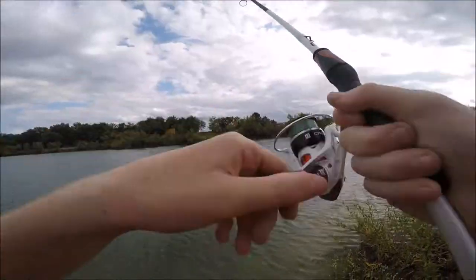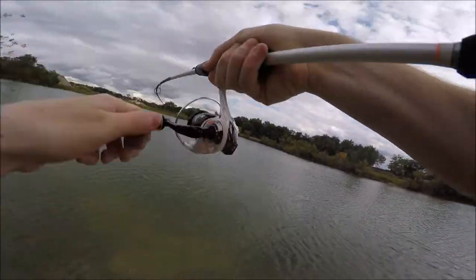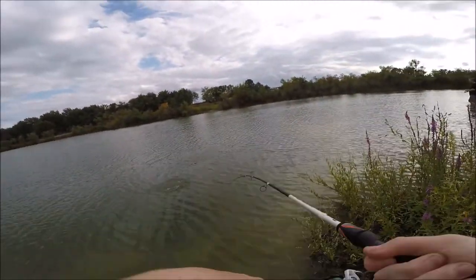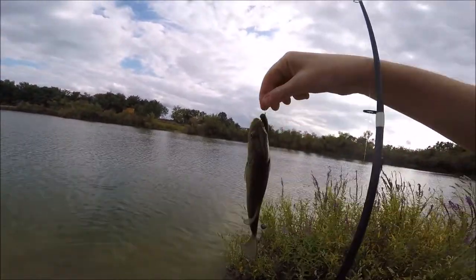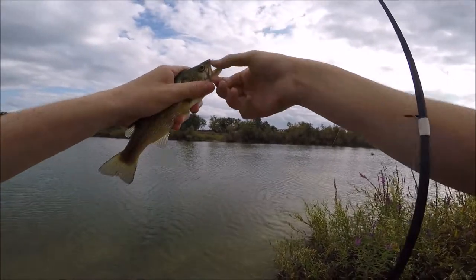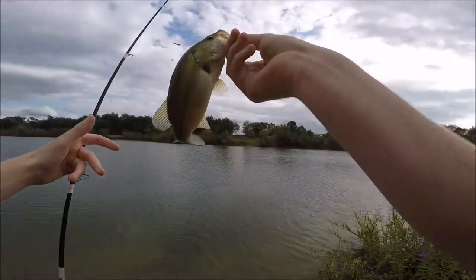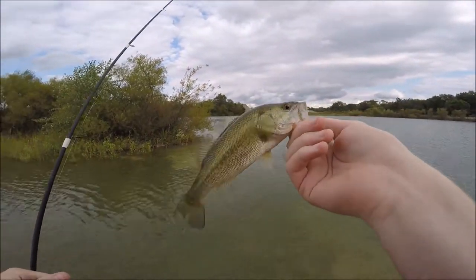A storm swimbait - there we go, there's one. Small - a little one. Holy crap, look at this - what is this? About an eight inch fish right here, a really really small bass. We've got to up the size.